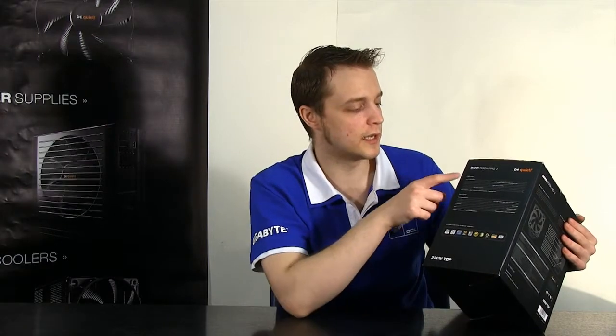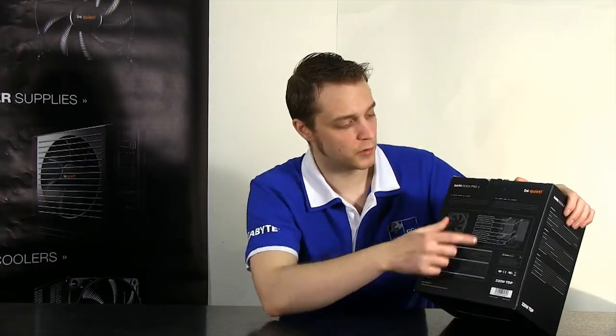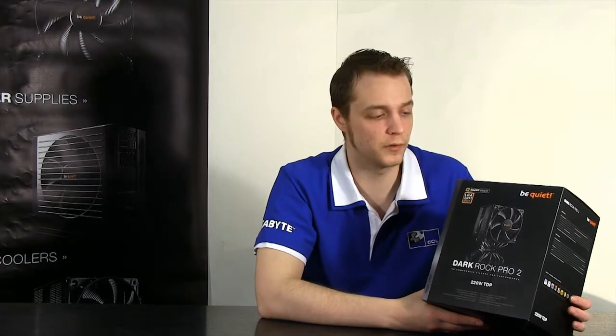On this side we can see the technical specification in English and German, and a list of awards it's won from technology websites. On the rear we can see the actual layout and all the different specifications of the fan in great detail, with another mention of Silent Wings telling you it's nearly silent in operation. Be Quiet put a lot of attention to detail in their packaging, and it shows with their products as well - it's attention to detail from the very start to the finish of the product.